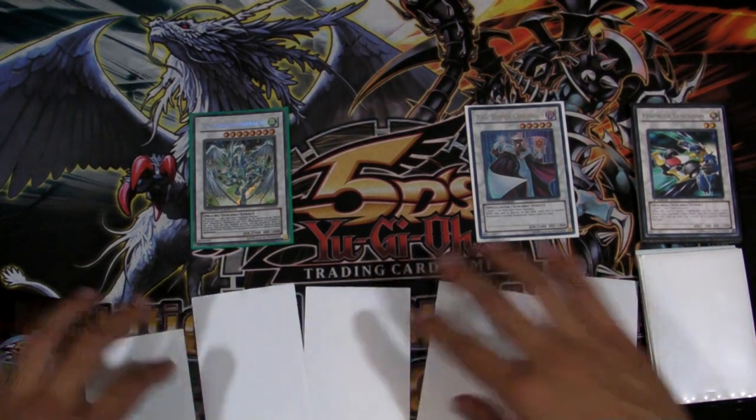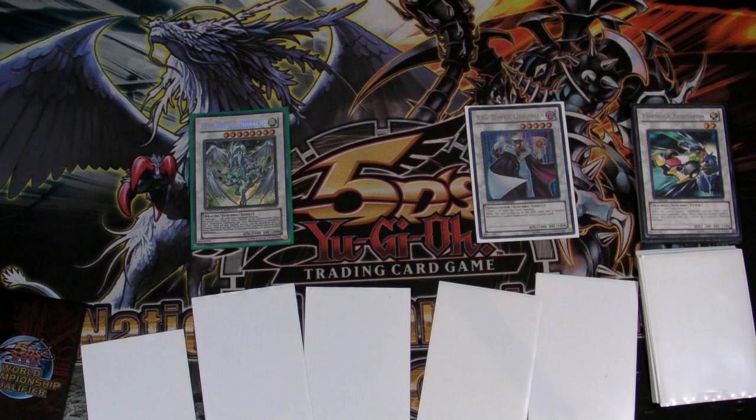I hope this helps you guys out if you're playing plants and you open up with that amazing hand. Thanks for watching YouTube — AsianizedWhiteDragon signing out.